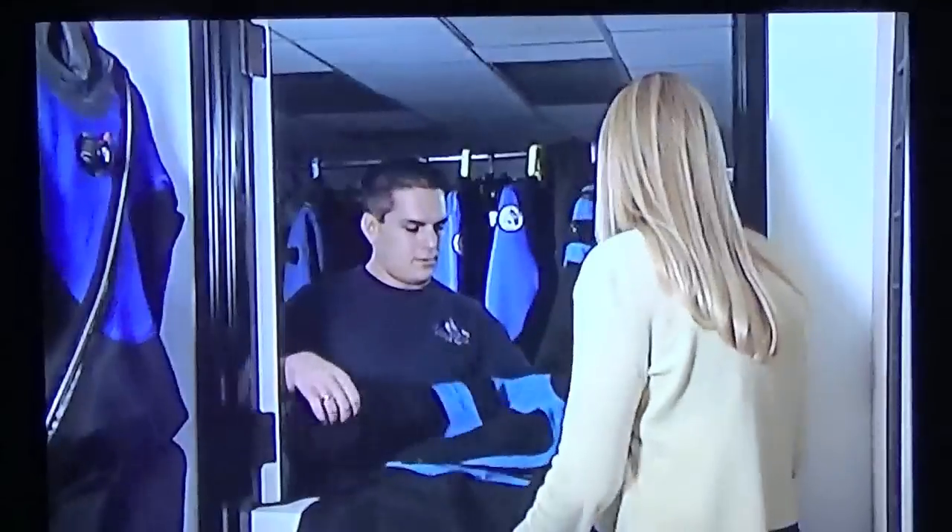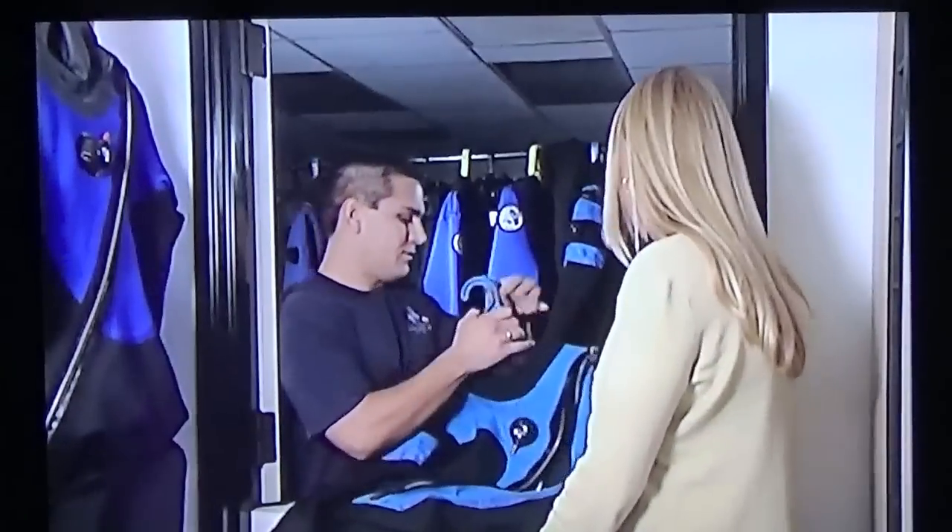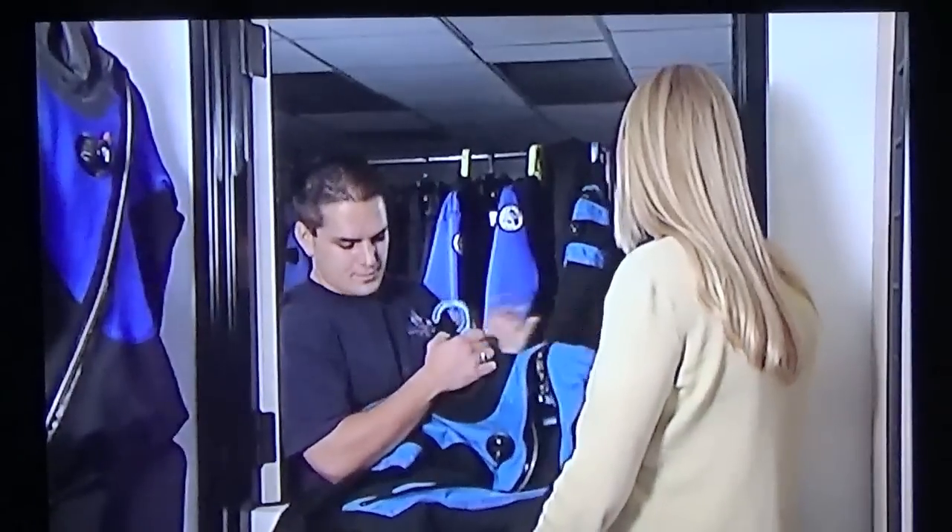The best for you is the type you like best. Some dry suits have interchangeable seals, though these are most commonly used in rental dry suits.